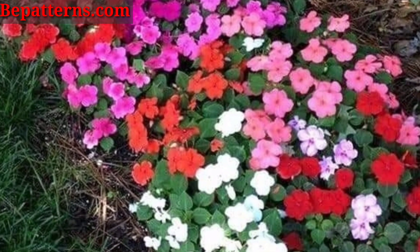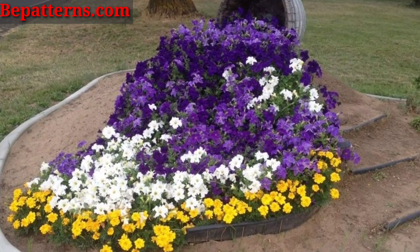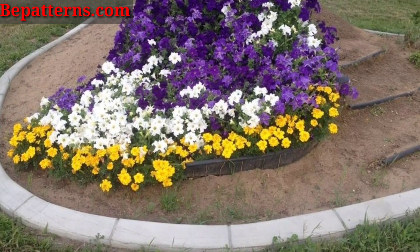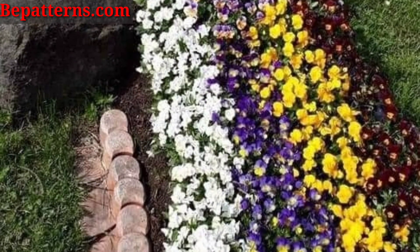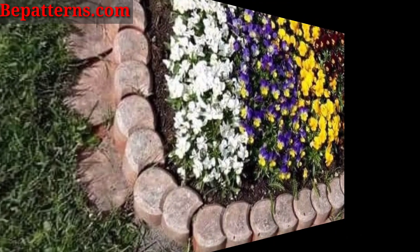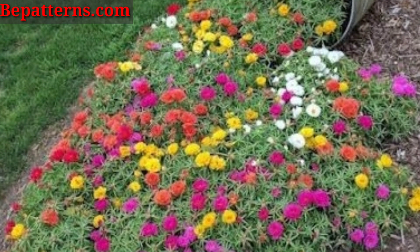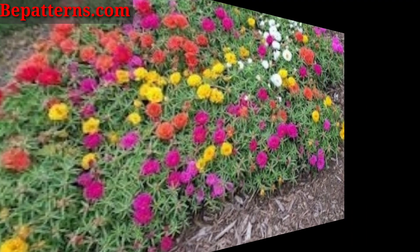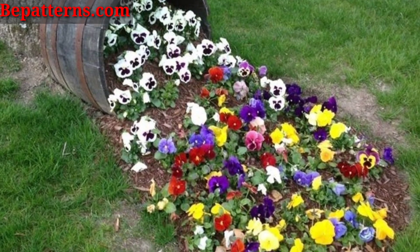Here are some creative garden ideas for spilled flower pots, which create the illusion of flowers spreading out of a tipped-over pot. Use vibrant annuals like marigold or pansies built from a pot, planting a variety to cascade and spill out.